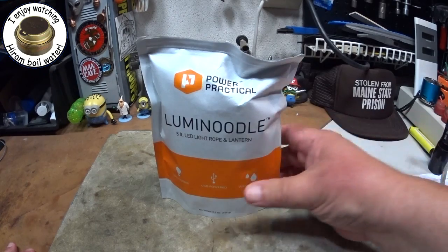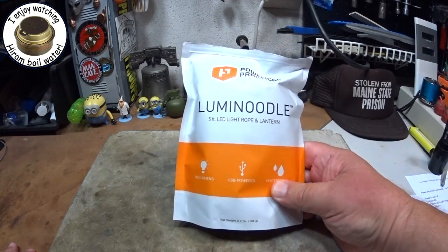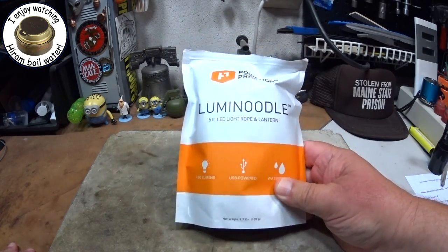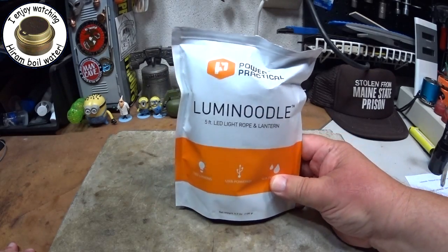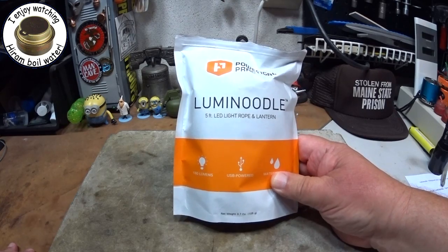Hi, Hiram here. I wanted to share a cool little light with you now that the garage has gotten dark enough that I can show you this. This is called a Power Practical Luma Noodle. Cool name.